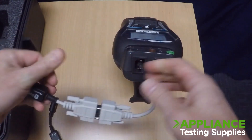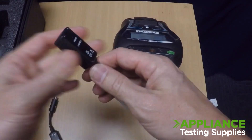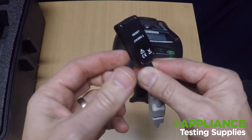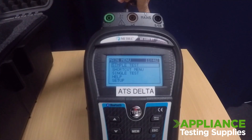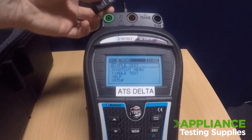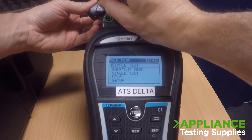Both dongles will have a reset button on the back of the dongle. This will require a paperclip and the button to be held down for 10 seconds. Whilst plugged in, hold this button down fully compressed for 10 seconds.